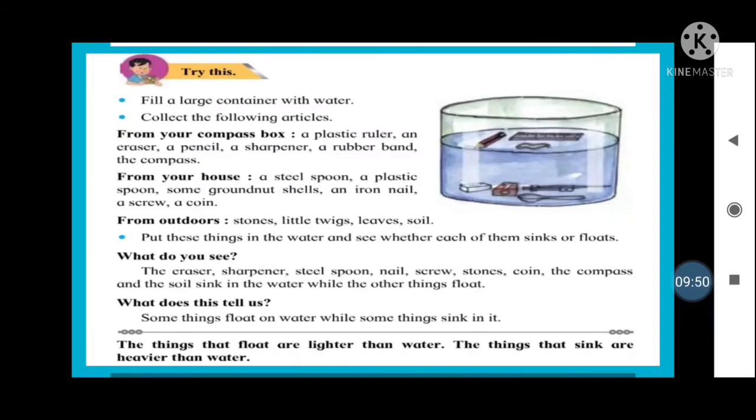After putting all these things in the water, we see that the eraser, sharpener, steel spoon, nails, screws, stones, coins, compass, and soil sink to the bottom. But the plastic ruler and rubber band float on the surface. This experiment tells us that heavy things sink to the bottom while lighter things float in water. Things that float are lighter than water; things that sink are heavier than water.